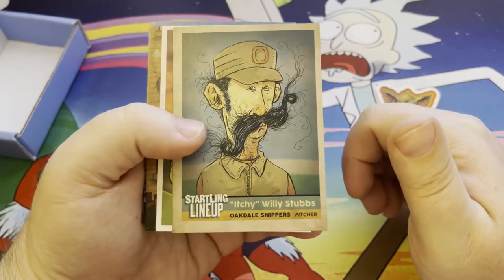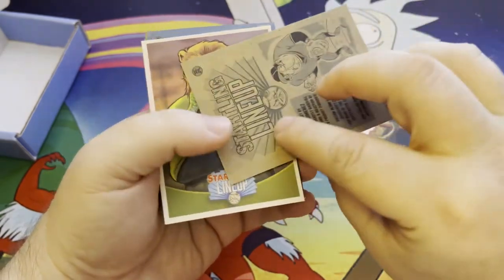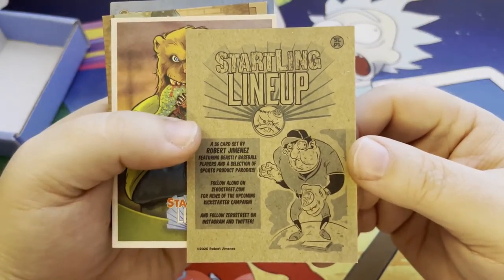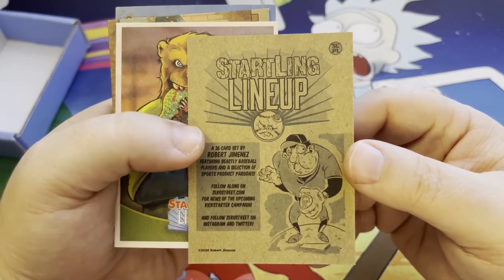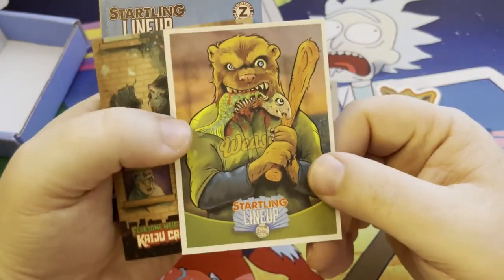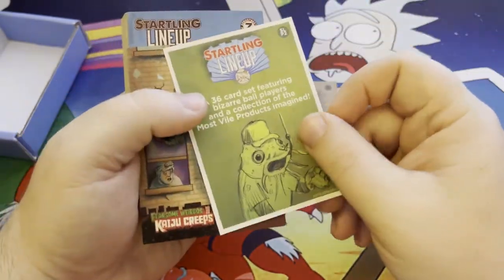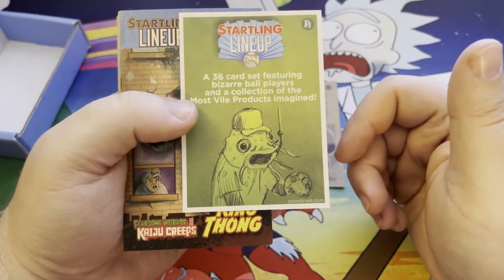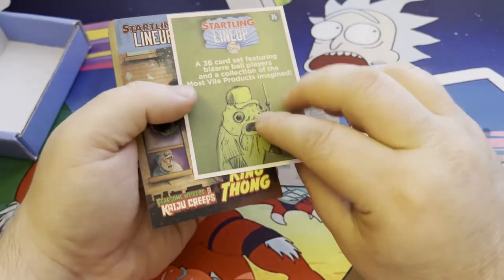We got Starting Lineup — Itchy Willie Stubbs — and some back art on them. It basically gives you a little bit more information on the set itself. And this is a P1 card. They're telling you again it's a 36 card set featuring bizarre ball players and a collection of the most vile products imagined.